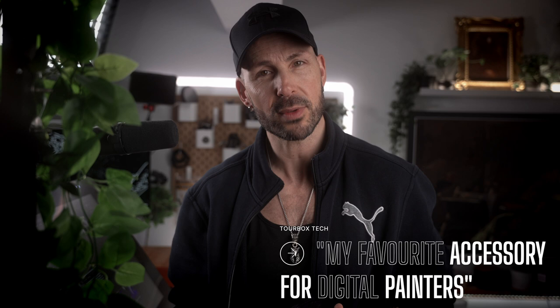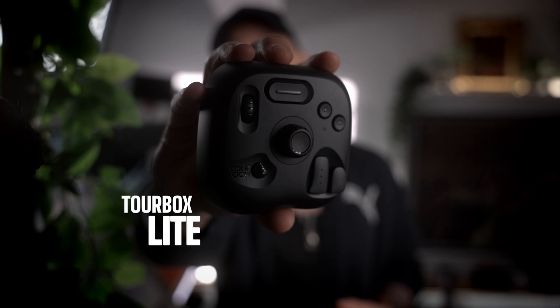A little while back, I shared my review for the Tourbox Elite, which is a product that I dubbed my favorite artist accessory for digital painters. However, it was a little bit outside the price range for a lot of artists out there. So Tourbox has created the Tourbox Lite, which is a slightly trimmed down version of the Tourbox Elite, but a fraction of the cost. Stick around to the end because I'm going to let you know how you can get a chance to win one of these awesome accessories for yourself.